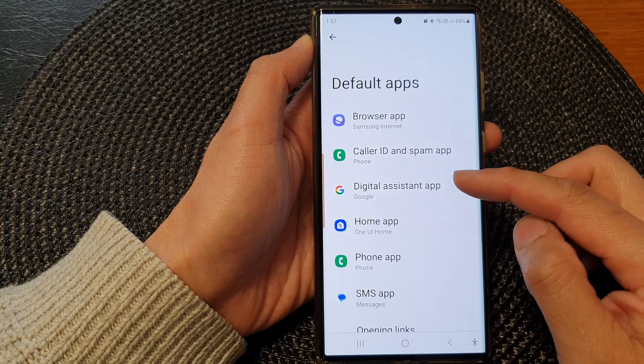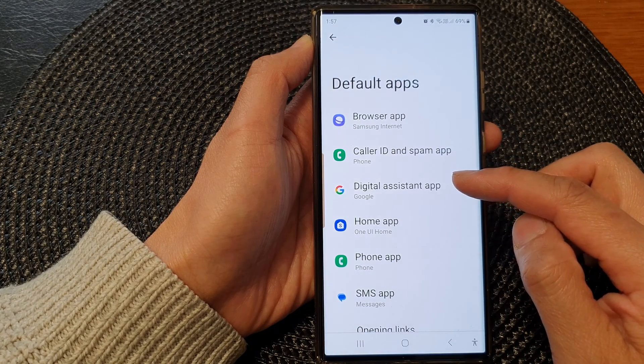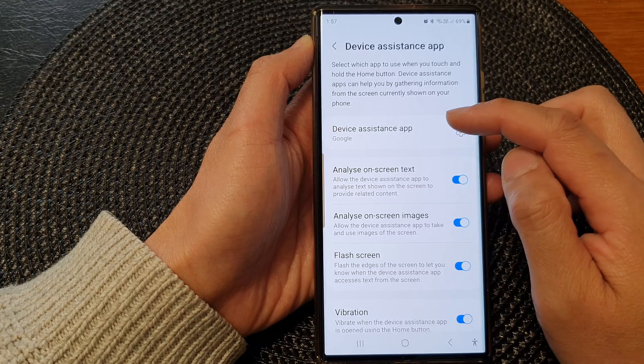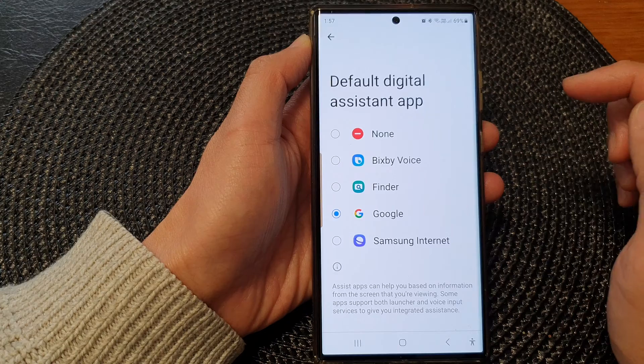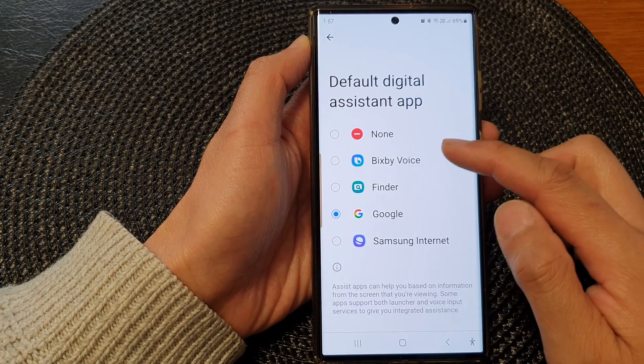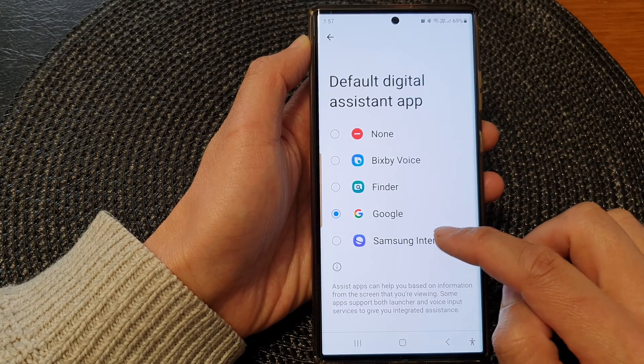Next, go down and tap on Digital Assistant App. Then tap on Device Assistance App on the left-hand side panel. Now from the list, tap on Samsung Internet.